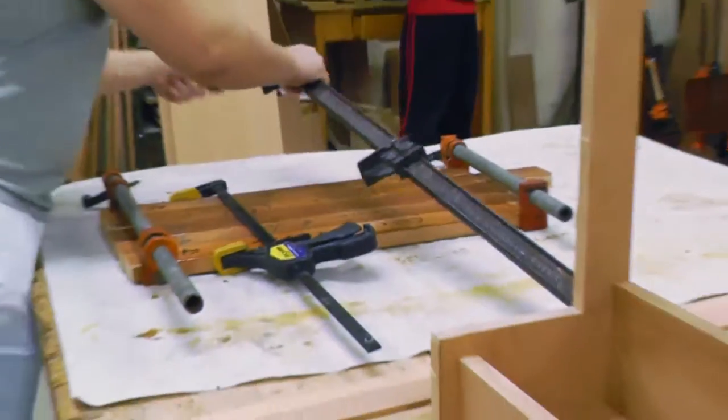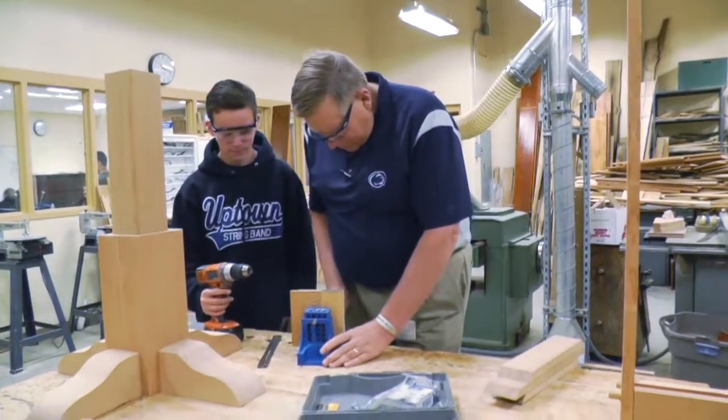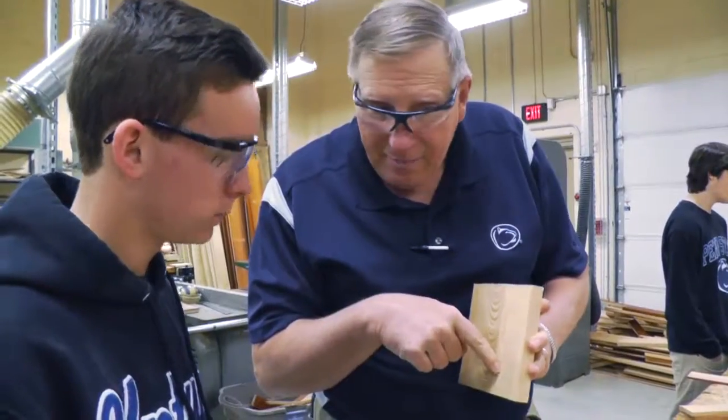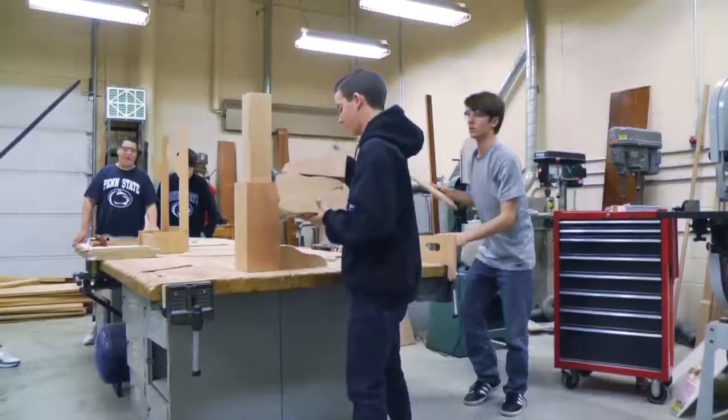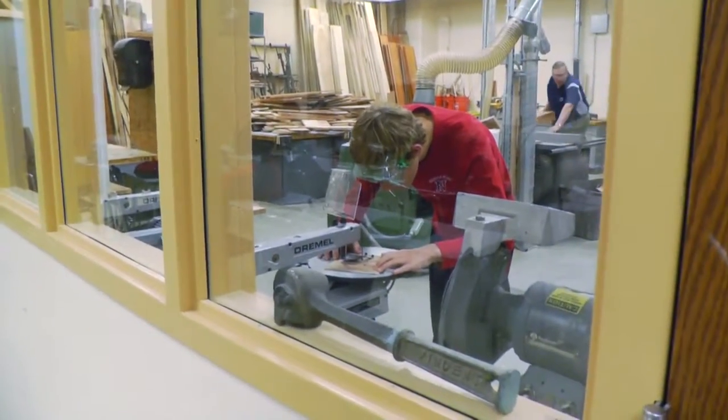They need to have fundamental skills and they can get a job in manufacturing or the trades. That industry has between three and five million jobs that are currently going unfulfilled because there are people that don't know that they're there and they're not being educated properly to take them.